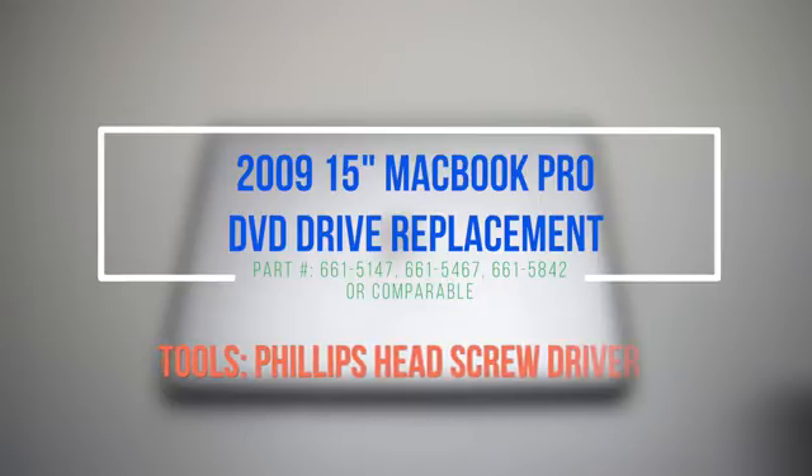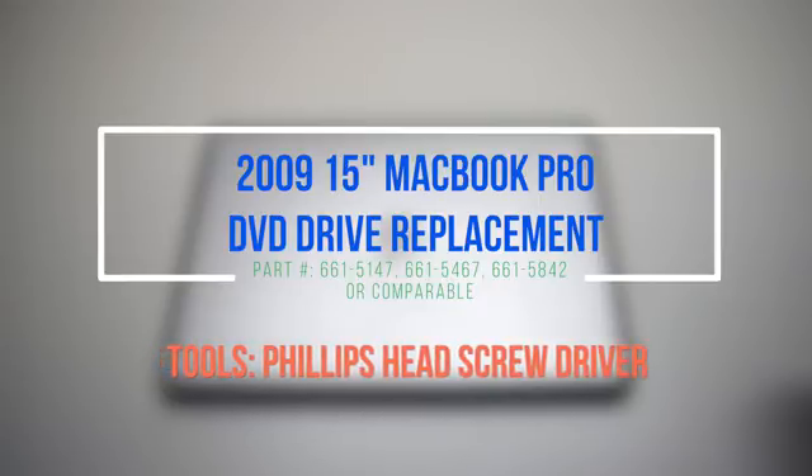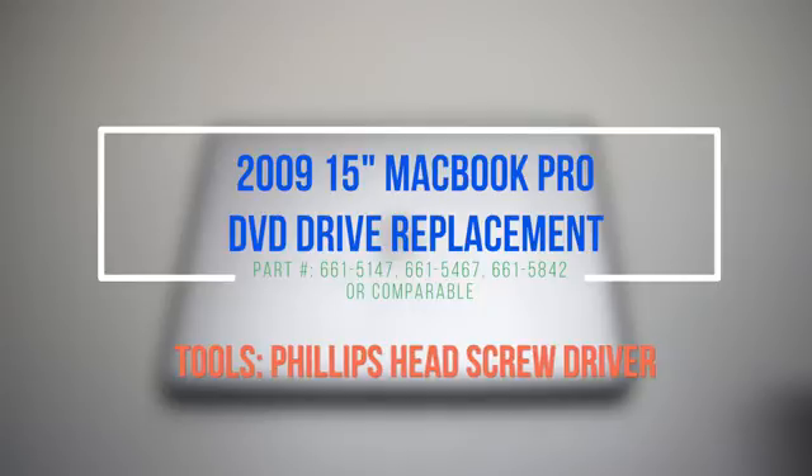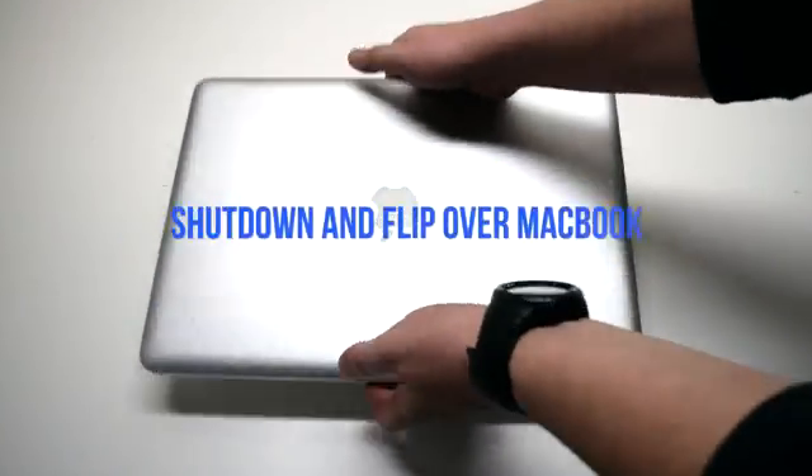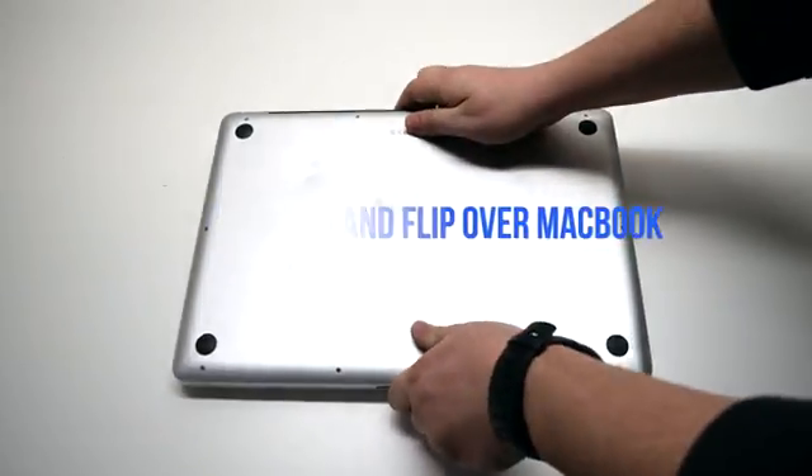2009 15-inch MacBook Pro DVD Drive replacement. Although not necessary, we do suggest removing the battery for this procedure. Make sure that the MacBook is shut down and go ahead and flip it over.